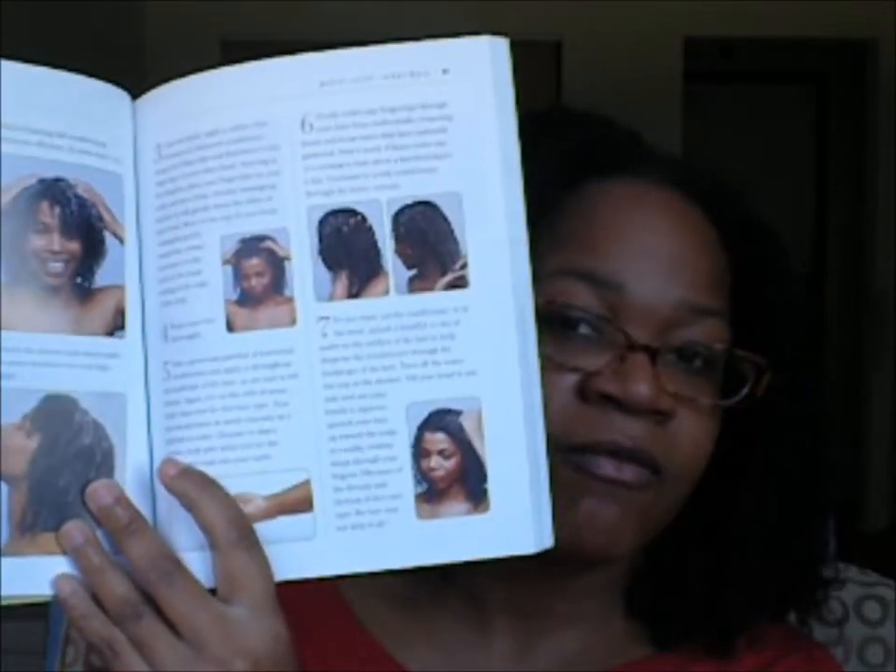Then she goes into the zigzag and fractional curl. This book is chock full of information — it talks about coloring curly hair, cutting your hair, and it even has recipes. My favorite recipe in this book is called 'Love is in the Hair.' It's really good stuff.